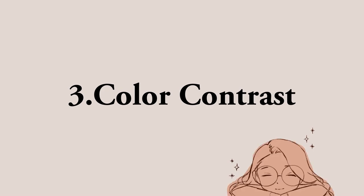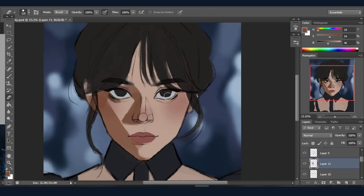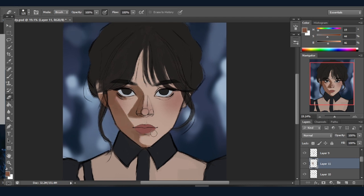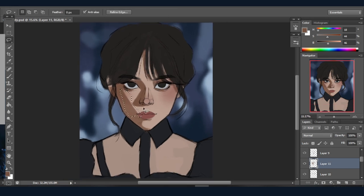Third is color contrast. No matter what mood you're going for or what color palette you're using, if you don't use contrast your artwork will end up looking flat. Try to use contrast in your painting — contrast means the combination of shadow and the brighter parts. Always remember: where there is light, there will always be shadow.